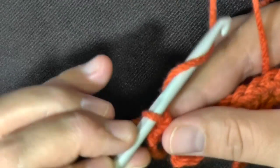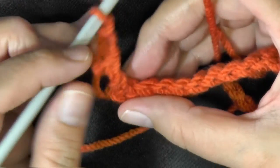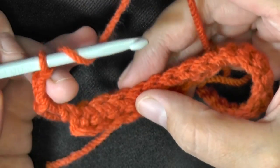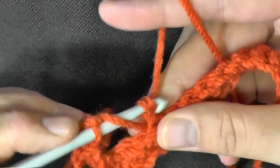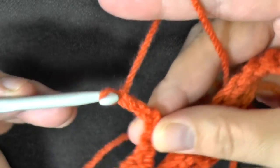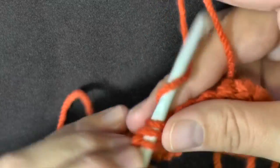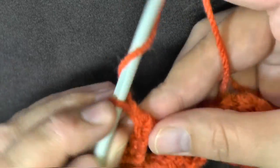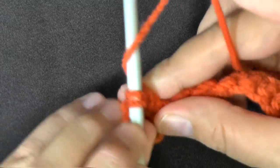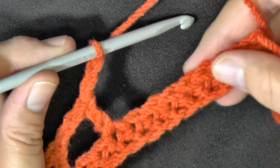Now chain two. You'll chain two after every double crochet this round. Then you'll want to skip two stitches, so in the third stitch put a double crochet. Then again chain two, skip two stitches — one, two — and in the third stitch put a double crochet. Then again chain two, skip two stitches — one, two — and in the third put a double crochet. Continue doing this all the way down your scarf, and I'll see you back here when you reach the end of your row.